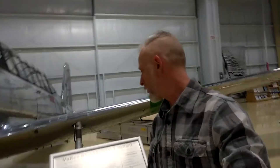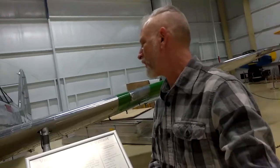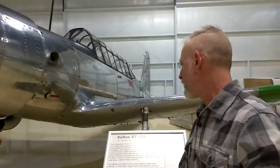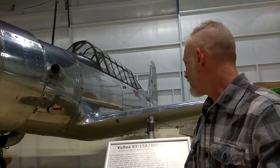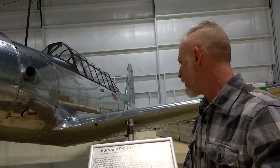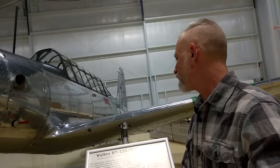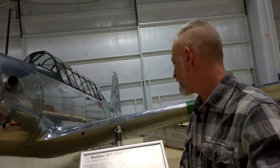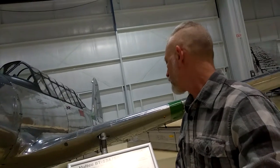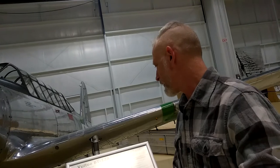I'm going to read the description. This is on loan from the U.S. Marine Corps Air Ground Museum in Quantico, Virginia. From September 1939 to the summer of 1944, Vultee Aircraft Incorporated constructed a total of 11,537 Valiants to meet the needs of the U.S. Air Force and the U.S. Navy. There were numerous versions of the Valiant.